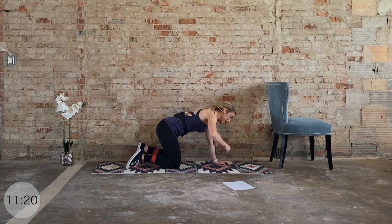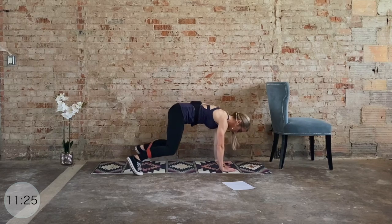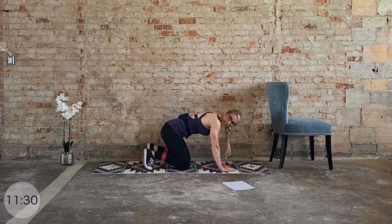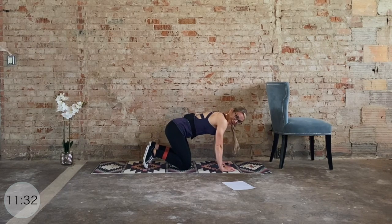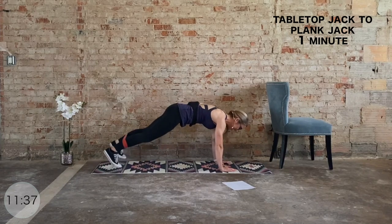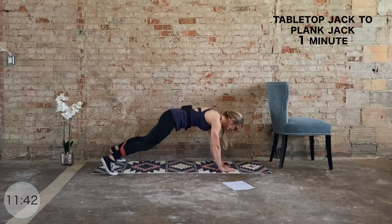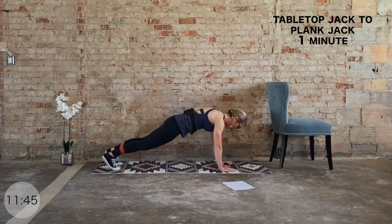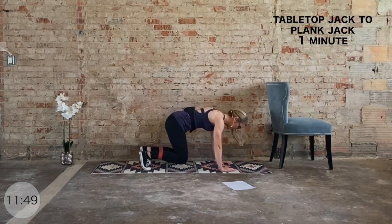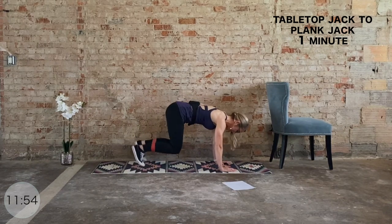Here's the deal — we're combining those tabletop jacks to plank jacks. One jack — feet go out, one jack — feet go in. We're doing this for one minute. We go in three, two, one. It's out and in, feet go back, out and in, feet go in, feet go out, in, back, out, and in. One plank jack, one tabletop jack. We're here for one minute — you can do this. After this, we come to the belly.